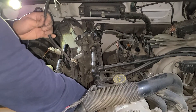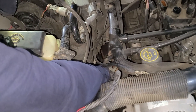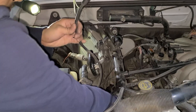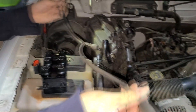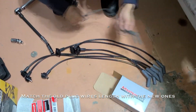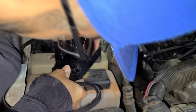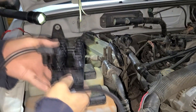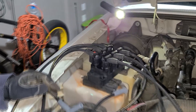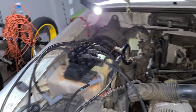What you want to do so you don't forget the firing order is remove each cable one by one, and then put the new cables on the new ignition coil pack one by one as well, so that way you don't lose track. Once you get all your wires connected on the ignition pack correctly with all the lengths correct, you can go ahead and remove the old one and put the new one in — you're like halfway done already.